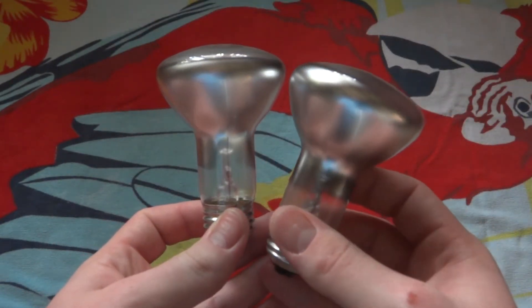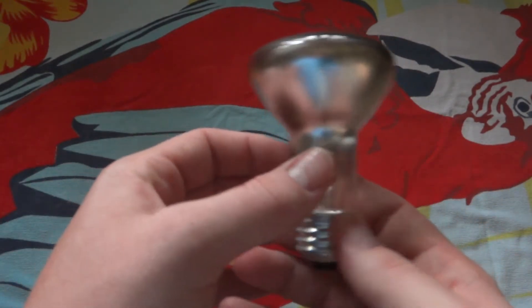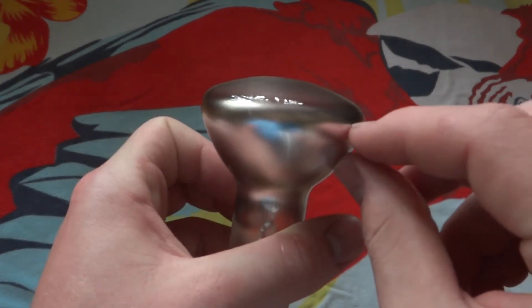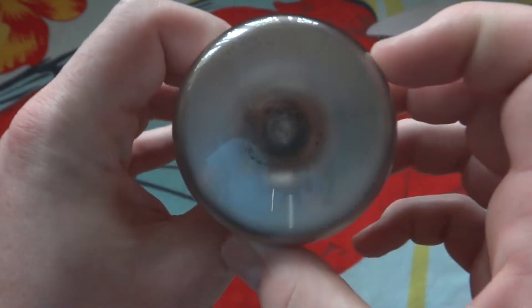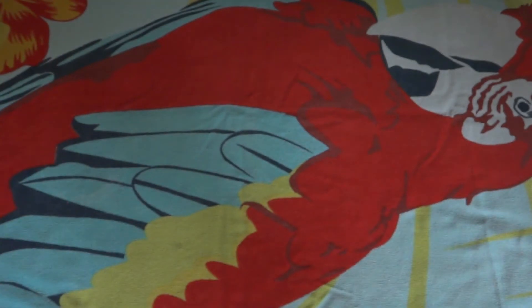Don't they look very similar? That's right, because they are. One interesting thing about the bulb is they put the coating up quite high over the edge, so it really acts more like a spot bulb than a floodlight bulb anyway.